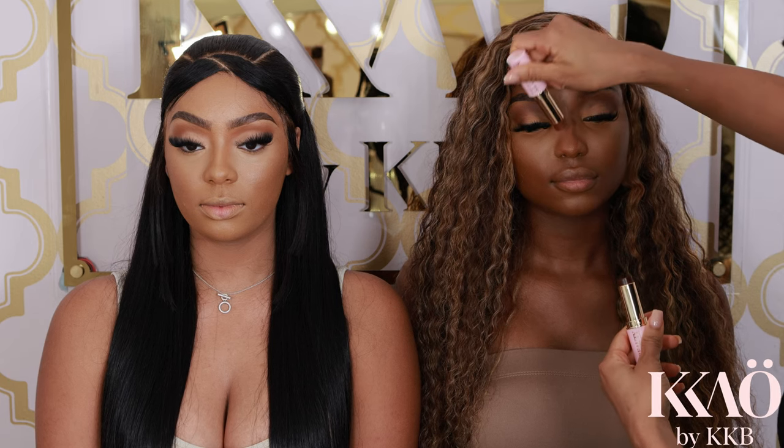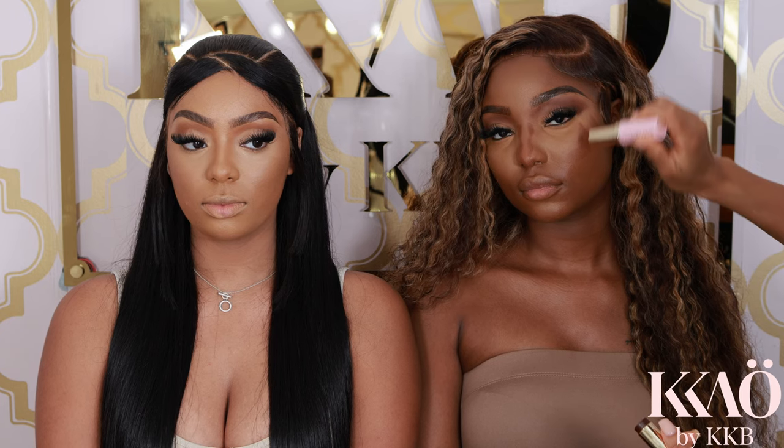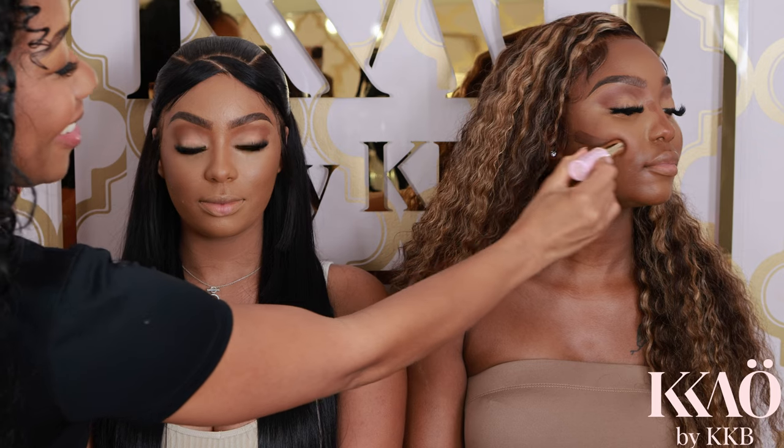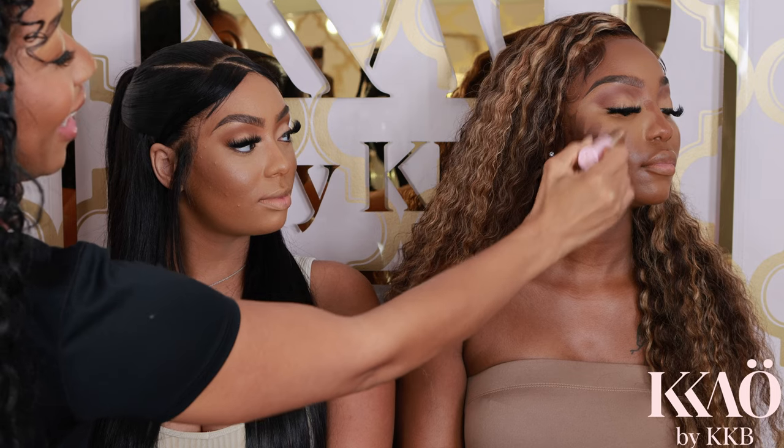Now moving on to the model on the right. I'm going to contour her nose, drawing two lines down the side — nothing crazy. I'm using the lighter of the two shades, called Cinnamon Stick, on her nose and cheekbone as well. Please see how I'm extending a line from her ear down her cheekbone. Make sure to keep this line high on your cheekbone, because when you blend, sometimes it goes low. For a feminine, lifted look, you want to keep that contour on the actual cheekbone where you feel the bone.